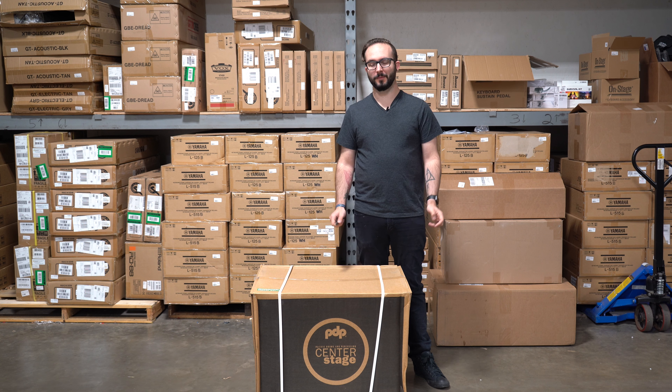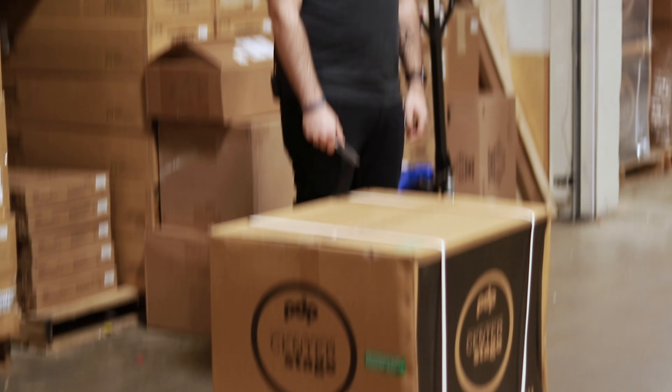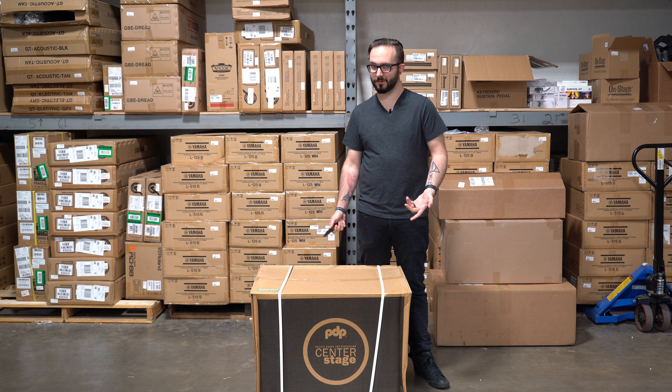Hey guys, today I'm going to be unboxing the new PDP Center Stage kits that we got in for the holidays. Super cool looking kits, got some really, really awesome finishes, so let's check it out.